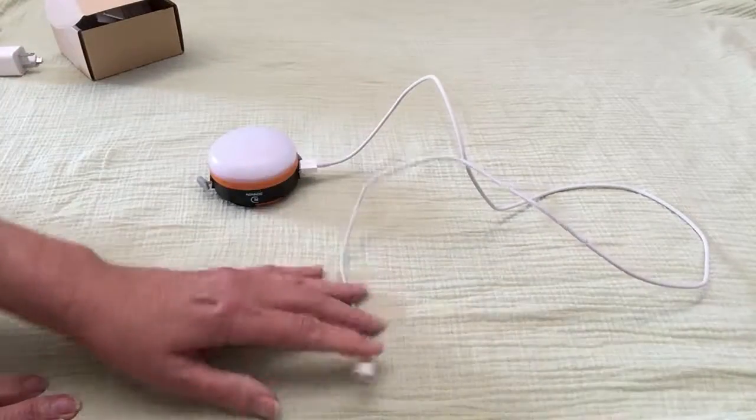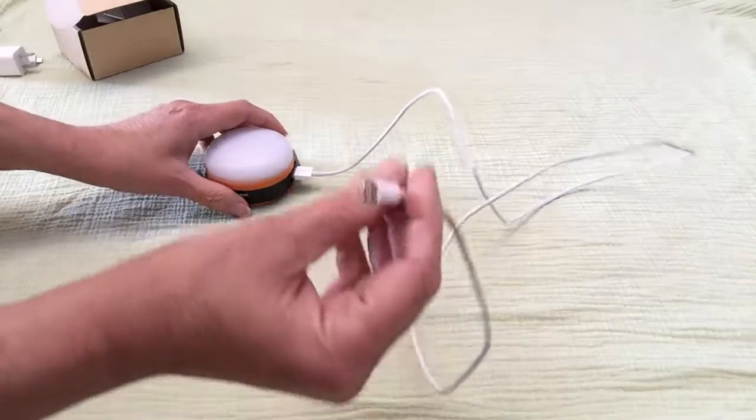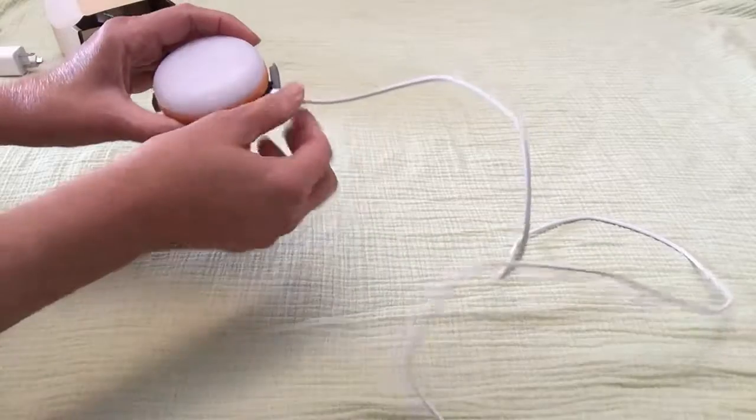The other side is really cool. If you're out on the pontoon or you're camping and your phone battery is getting low, you can plug in your phone and charge it right from here.